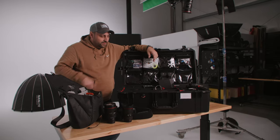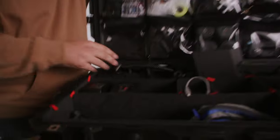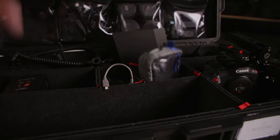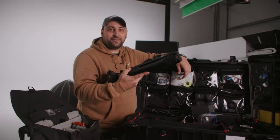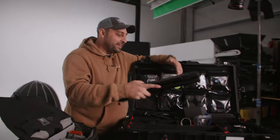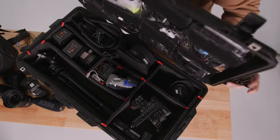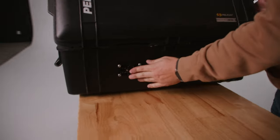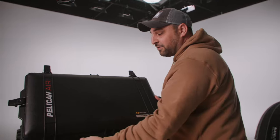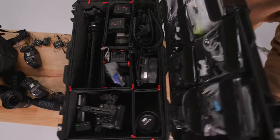Oh, and one more thing — look at what you can fit in this case. I also typically carry two tripods. I use the Peak Design — there's tripods in there, you'd never know. We can actually roll with tripods right in the case. We even have a cheese plate with a V-mount and we can clip our light stand right to the outside. So we can just take one case — tripods, light stand, everything ready to go.